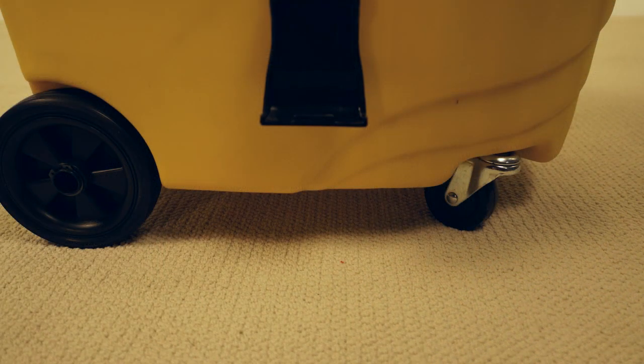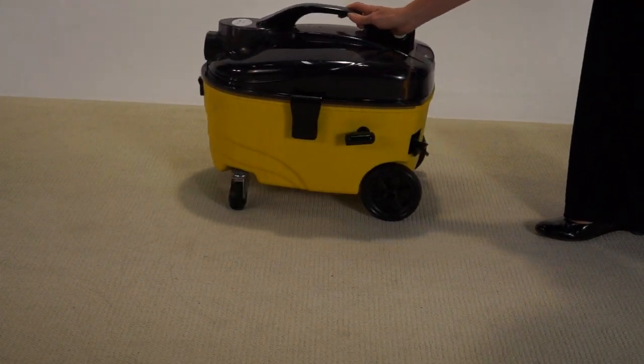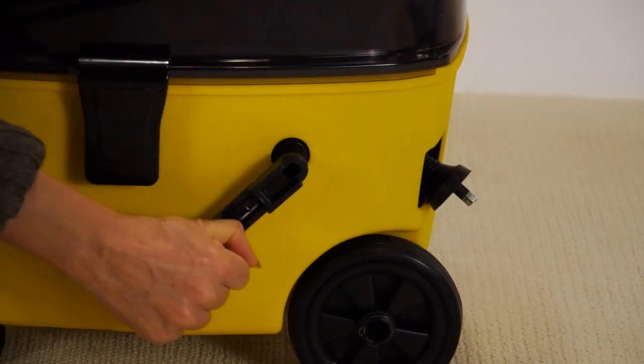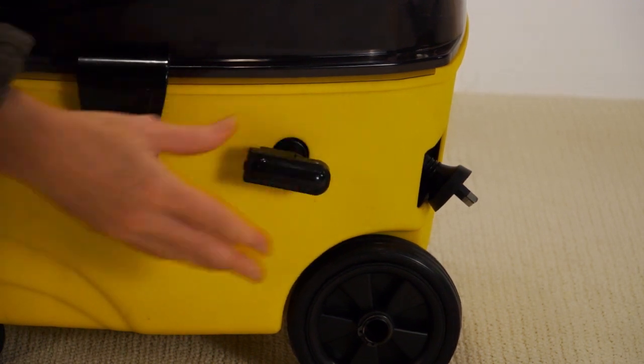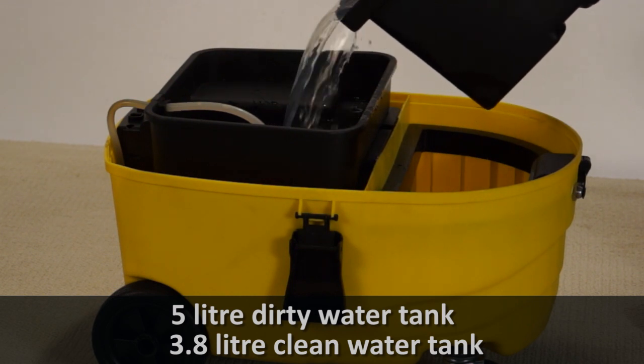The two wheels and two casters make it extremely robust and manoeuvrable. The long four metre cable can be conveniently stored away via the manual cable coil. The large water tanks allow you to spend less time changing water and more time getting the job done.